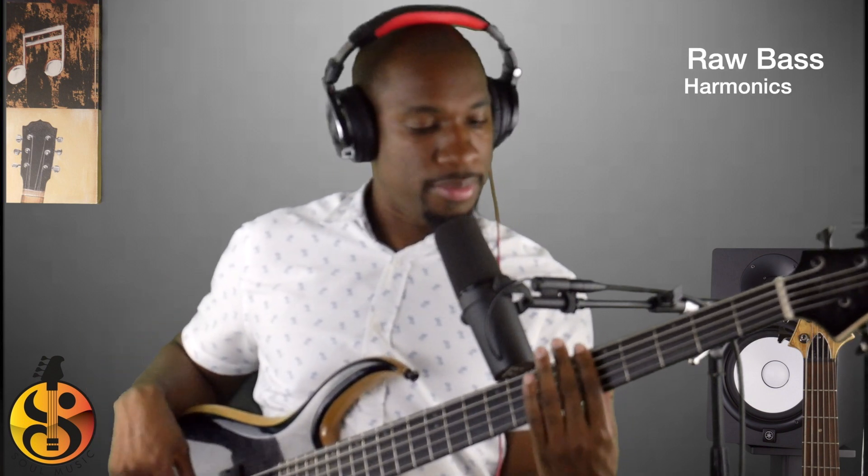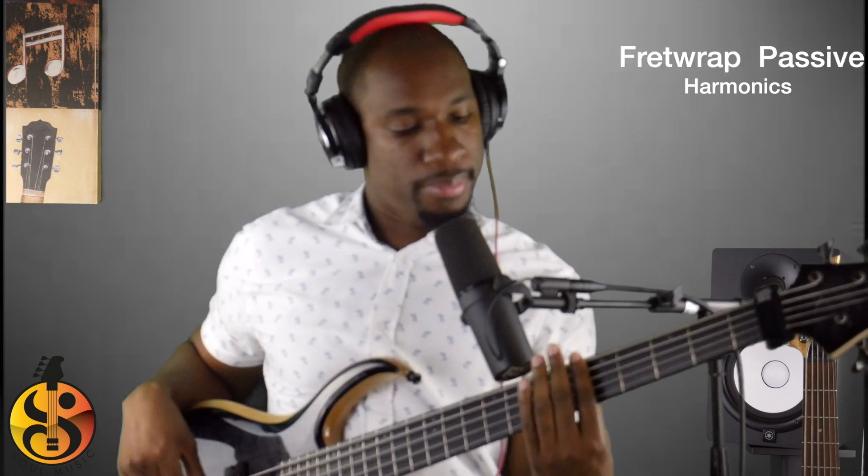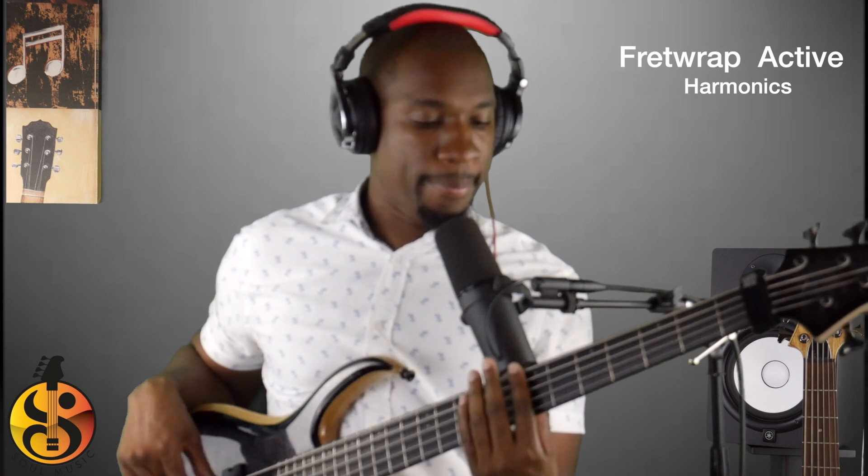Now let me give two more tests to check out real quick — harmonics. Also note that in active mode, the bass is boosted just a little so we can get a better idea of how it sounds in active, rather than trying to keep everything flat at 12 o'clock.